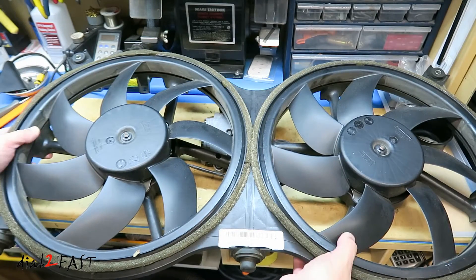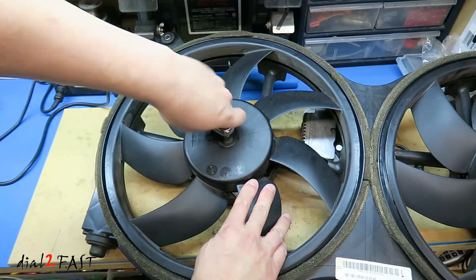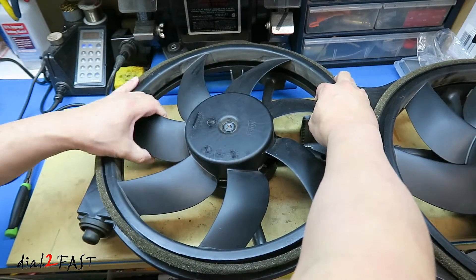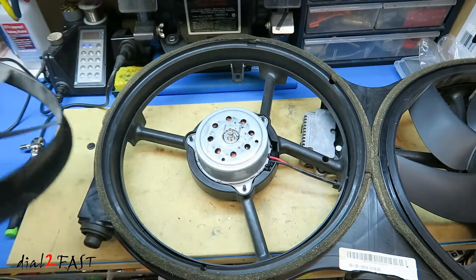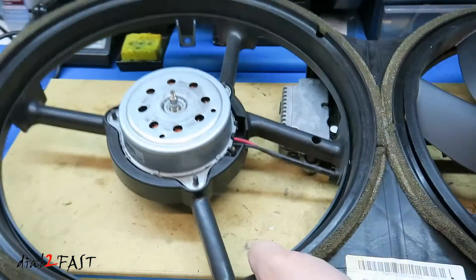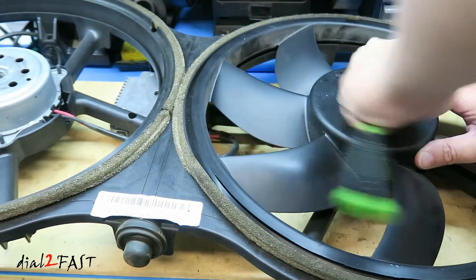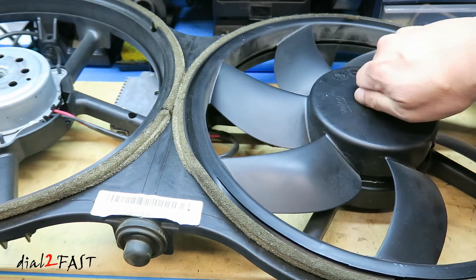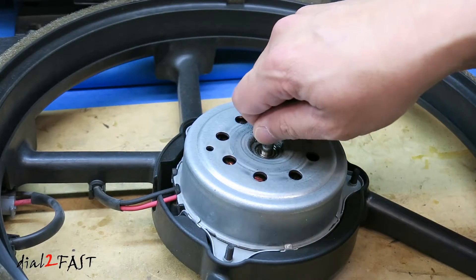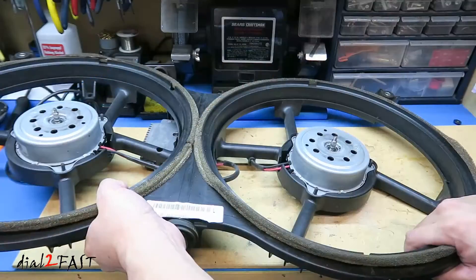So let's go ahead and take this apart. Right here is an eight millimeter nut. Now to remove the nut, you actually have to turn this clockwise. If I grab the driveshaft here, I can feel the movement. Now as a comparison, I'm gonna go ahead and remove the other fan blade and do the same thing — grab the driveshaft and wiggle it. There's absolutely no movement. It's solid. Now flip this around.